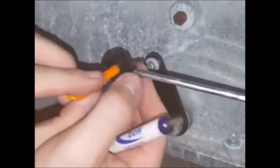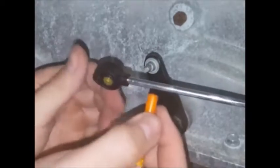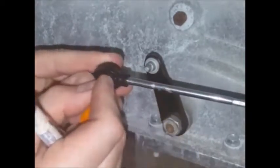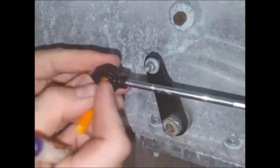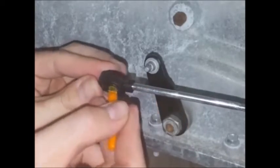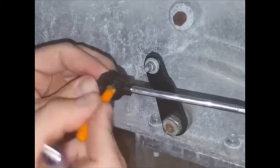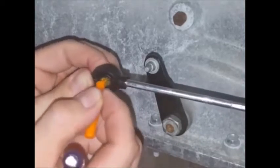You can use the blunt end of the tool to center the bushing or push it in either direction if you need to. Once you've got it most of the way centered, you can also use the transmission pin a little bit to sort of push it into place — the transmission pin kind of makes a convenient tool.